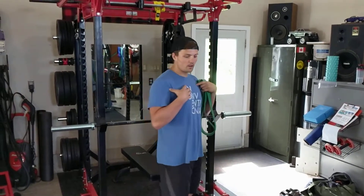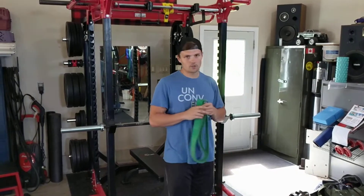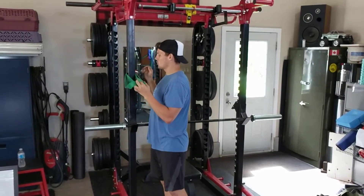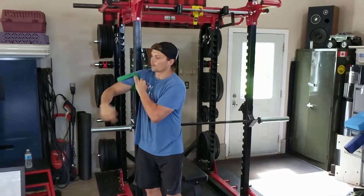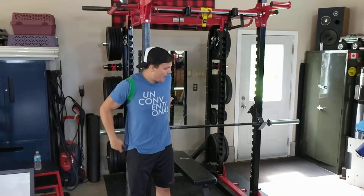This next one helps you go from a forward shoulder position to a shoulder back position. You're going to take a band and wrap it at shoulder height. Then throw each side around your shoulders just like you're putting on a backpack.